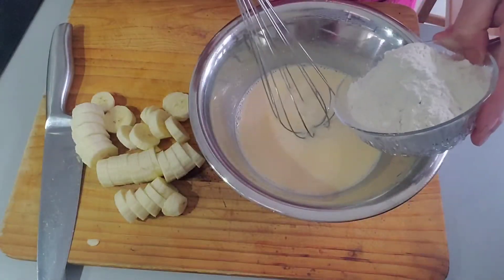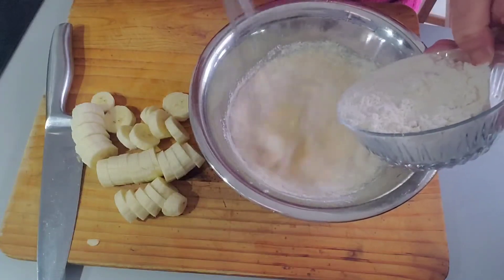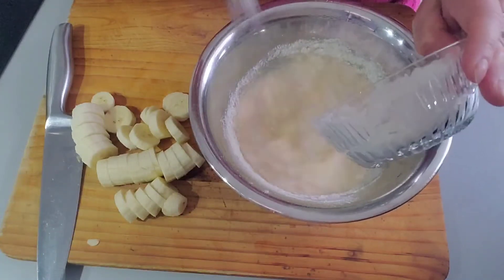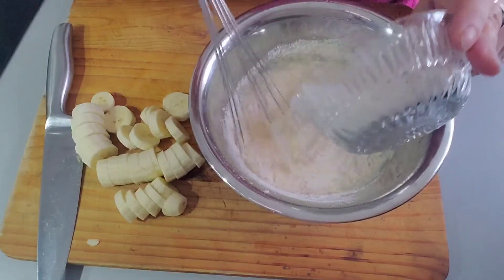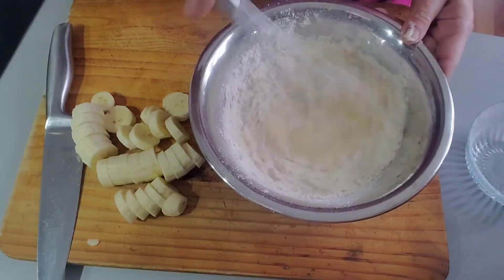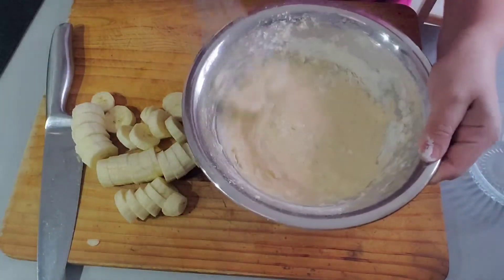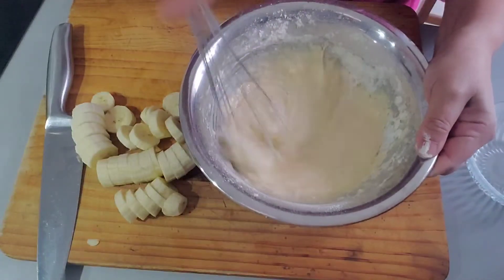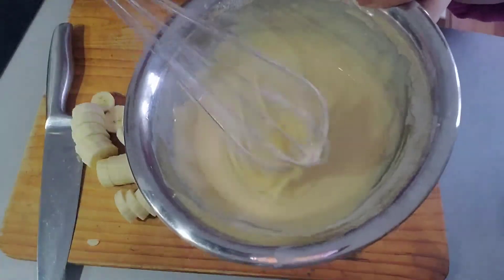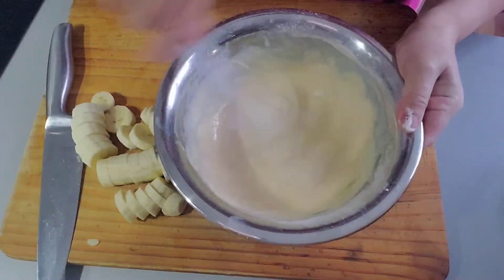Then add 200 ml of fresh milk. Then add 200 grams of flour. You must beat it nicely so that the mixture will mix very well. By beating it thoroughly, the mixture will mix completely.